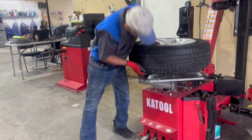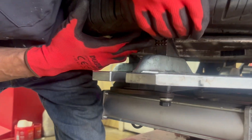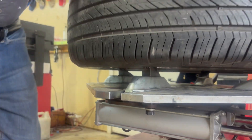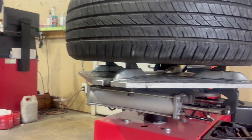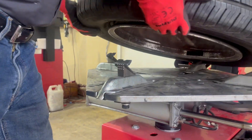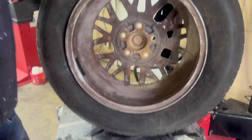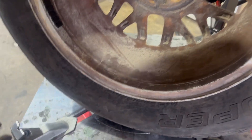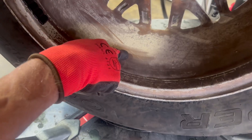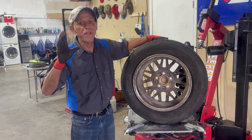Notice how we clamp from the inside. You don't want to clamp from these pointers right here — they get old and worn out, and the tire could jump off the machine and hurt somebody. I'm going to take the wheel off to show y'all how it damages the wheel. This part right here clamps onto the wheel and damages it, and if it's a really nice wheel, the customer is not going to be happy at all.